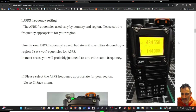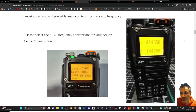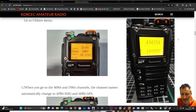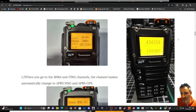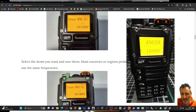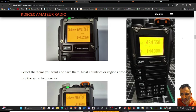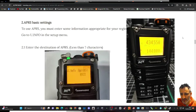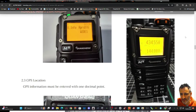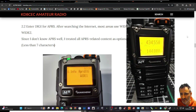Number one: APRS frequency. For the UK it's 144.800MHz. When you go to the 169th and 170th channel, the channel names automatically change to APRS. That looks like menu number 32. In small writing: APRS frequency — select the items you want to save for the region. Read through this a few times carefully.